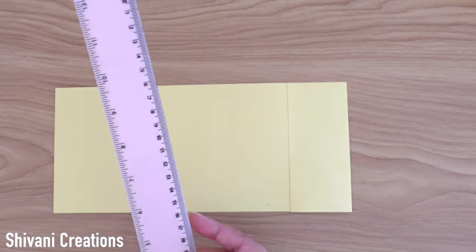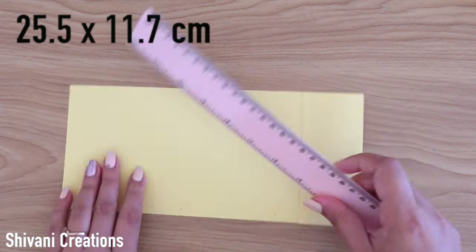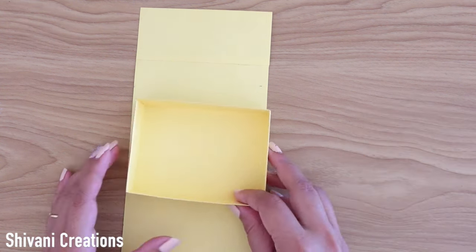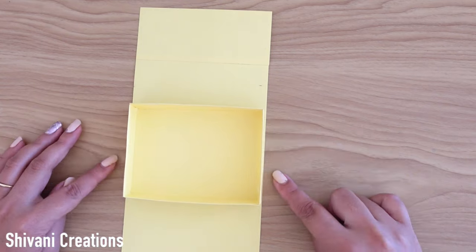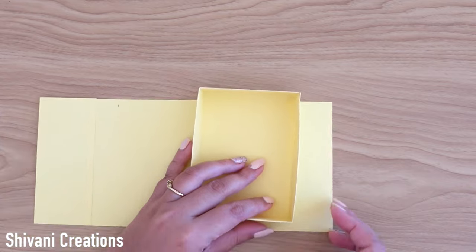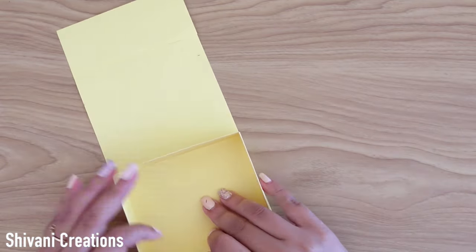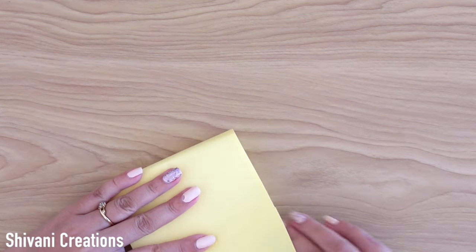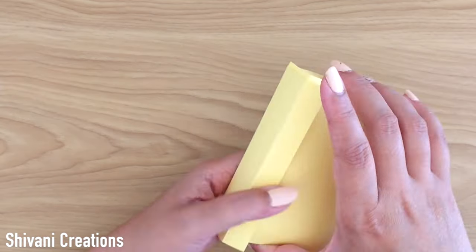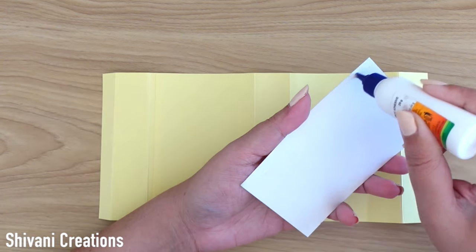Taking the box and according to the measurement of the box we have to fold this bottom cardstock strip. I am making the slider lid for the box like this. I have folded everything nicely and now it's time to decorate the lid with some pattern papers.